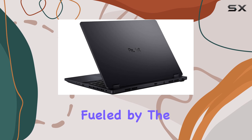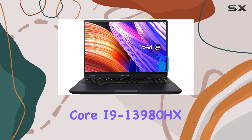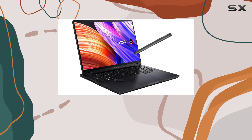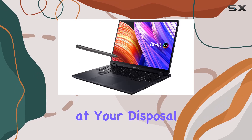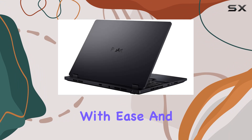Under the hood, this beast is fueled by the 13th Gen Intel Core i9-13980HX processor, capable of turbocharging up to 5.6GHz. With 24 cores and 32 threads at your disposal, multitasking feels like a breeze, and demanding tasks are handled with ease.